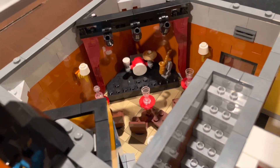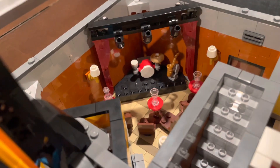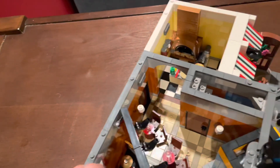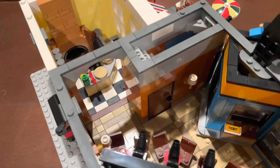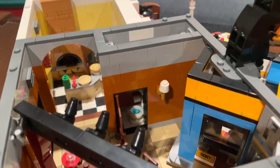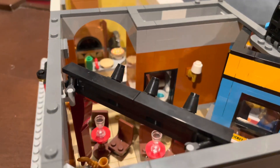The curtains unfortunately do not close, but I think it's okay because I just like the look of it. Turning the building around, you can look inside the pizza parlor from the entrance, but there's also a door which, when you open it, reveals a bathroom — with a toilet, a little toilet paper, and even a sink.